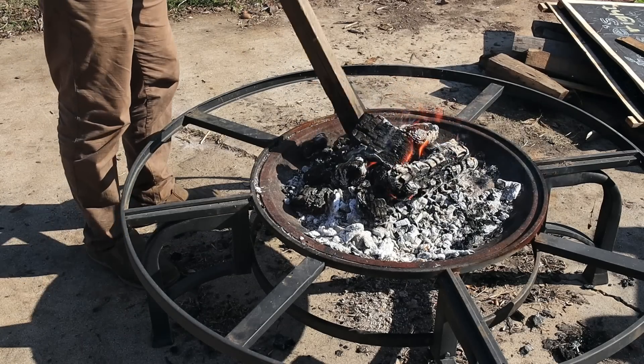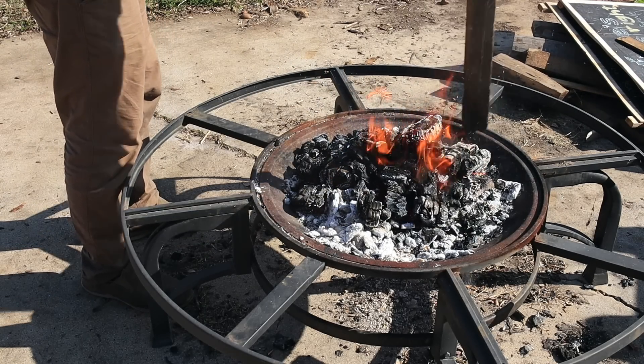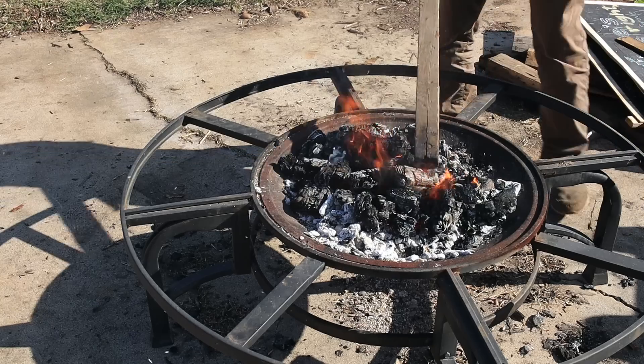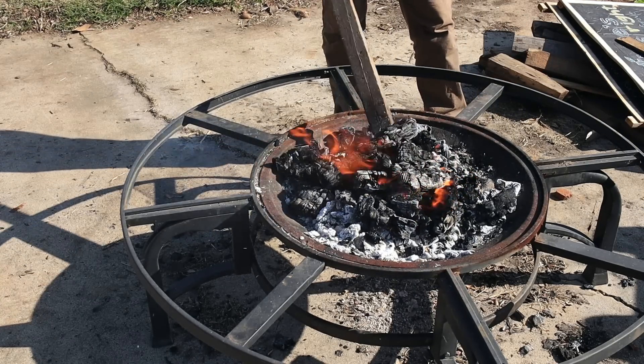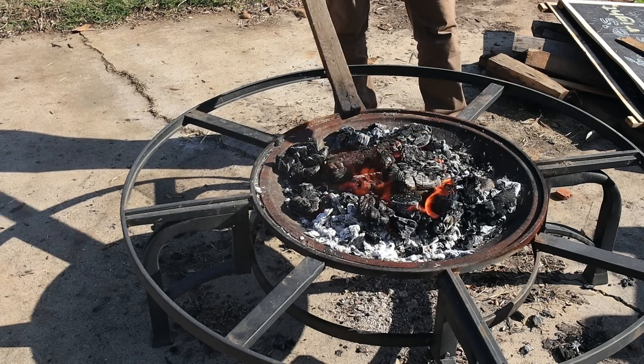Once I feel like I've got enough good charcoal, I will quench it with water and that will cause the steam activation, creating activated charcoal that we can then inoculate. So now watch as I smash — it should fall apart and break apart very easily into little chunks. If it's not falling apart when I hit it, that means there's still woody material in there that needs to burn a bit longer to burn off those wood gases, and then we'll just have carbon left.